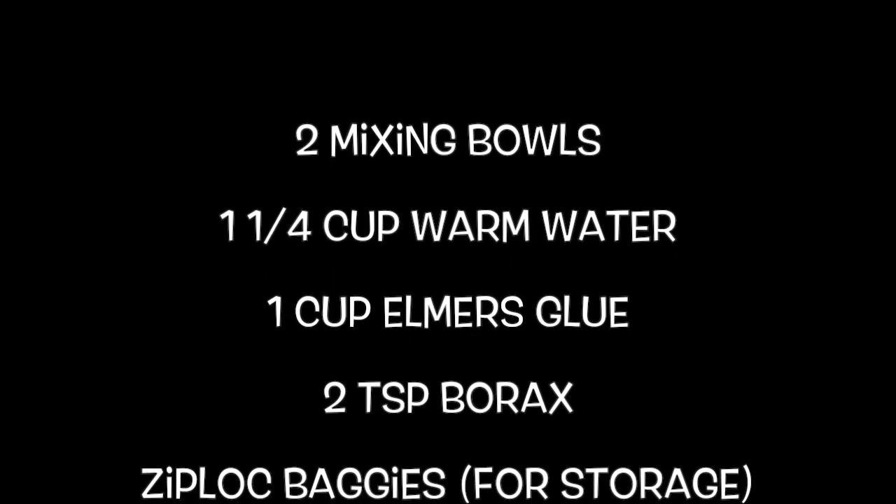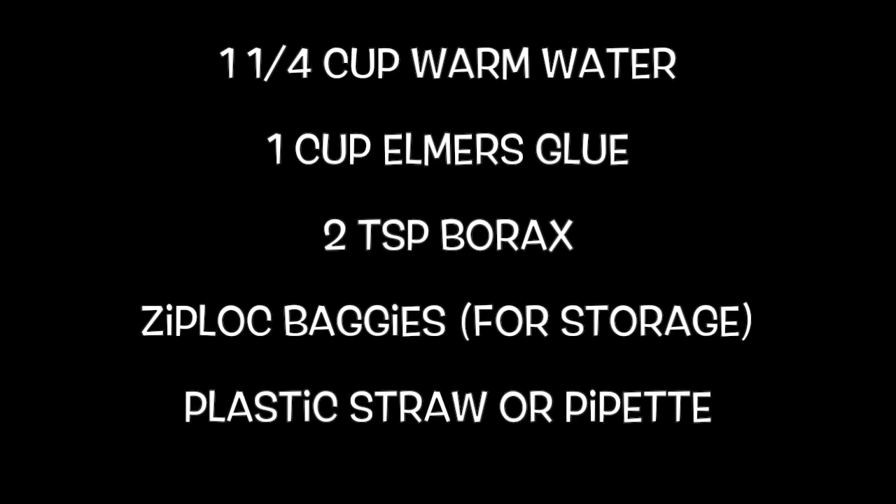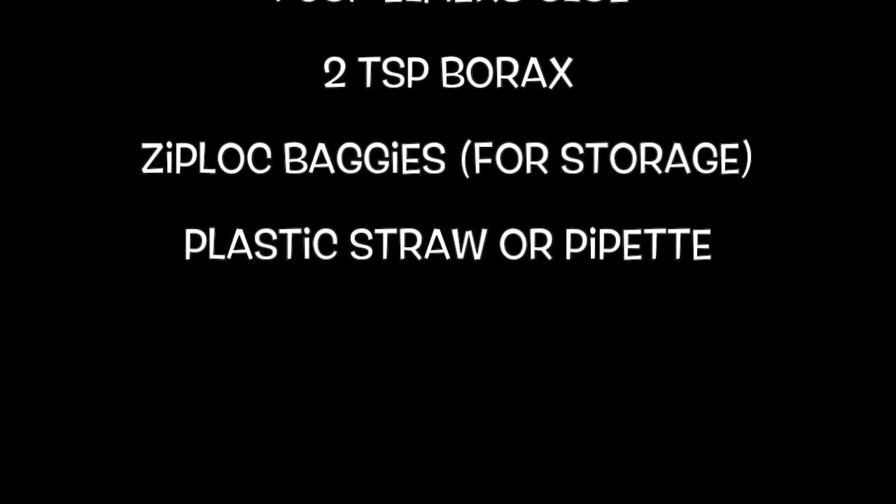Here's what you'll need to get started: two mixing bowls, one and one quarter cup warm water, one cup Elmer's white glue, two teaspoons borax, ziplock baggies for storage, a plastic straw, or a pipette.